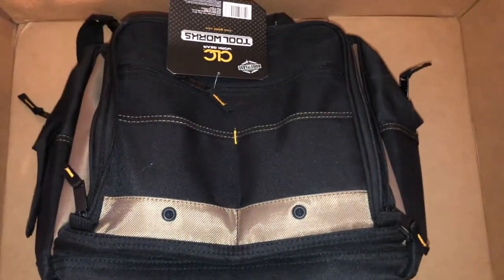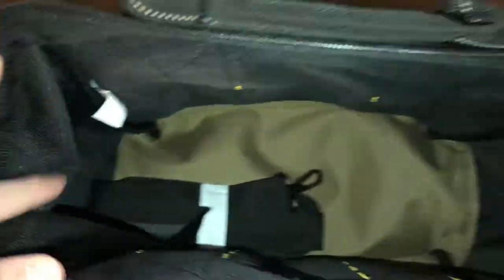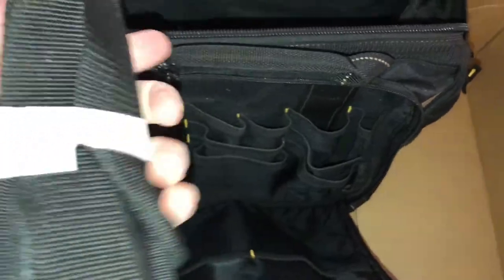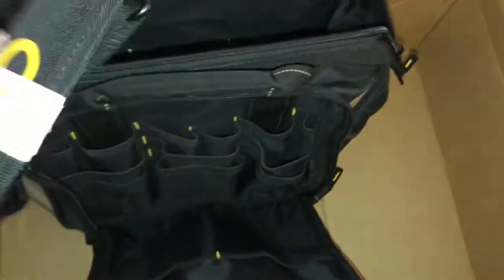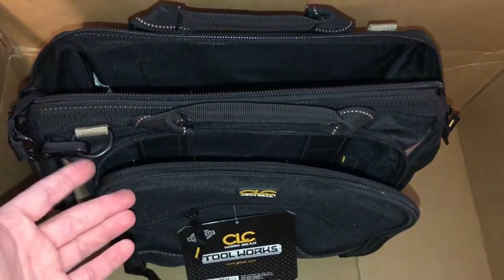On this side there are no pockets on the inside at all. It does come with a shoulder strap that's got a little bit of padding — not too much. But since this isn't a big bag, you're not going to have it too heavy, so you shouldn't need too much padding.